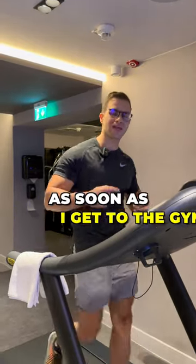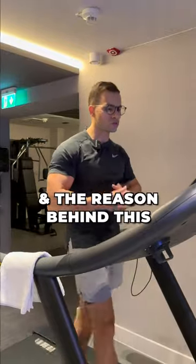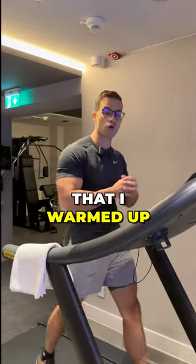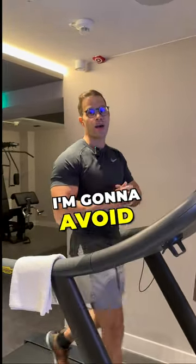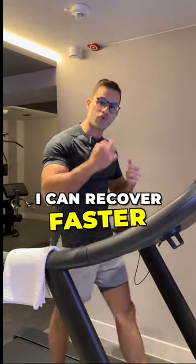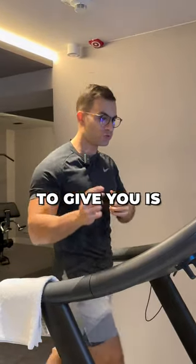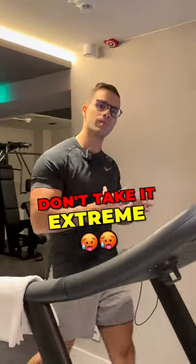This is exactly what I'm doing as soon as I get to the gym — I start with the treadmill before strength training. The reason behind it is to warm up before strength training, which helps avoid injuries and recover faster from previous workouts.